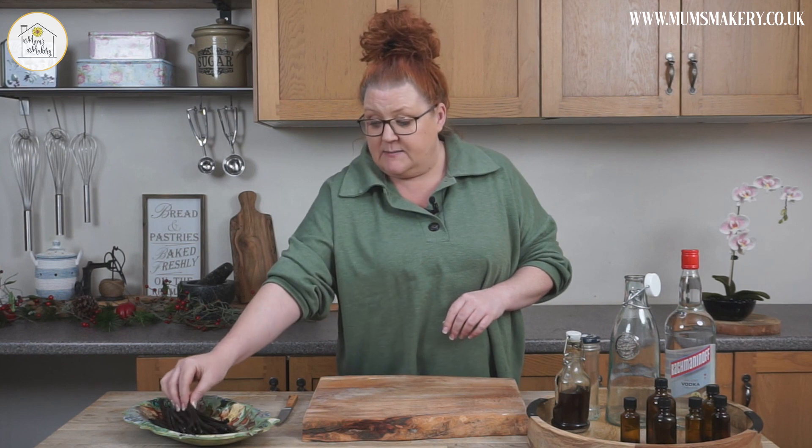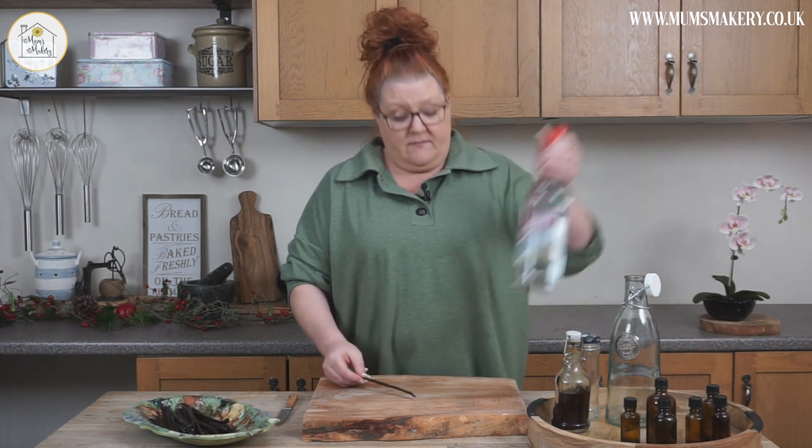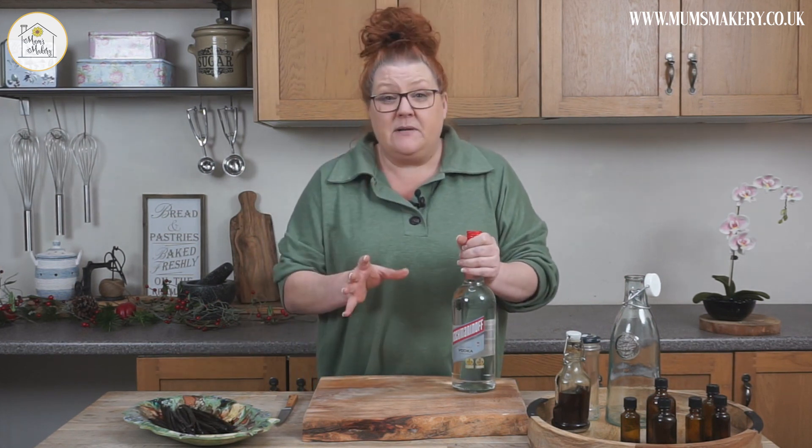It involves two ingredients: you're going to need vanilla beans and vodka — it really is the simplest thing. I like to put vanilla extract in my gift baskets at the end of the year.